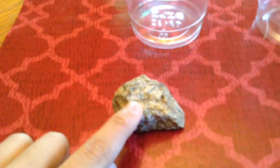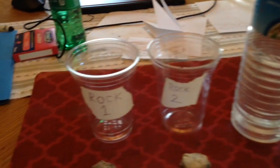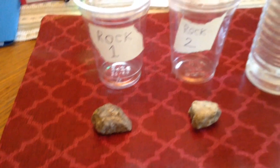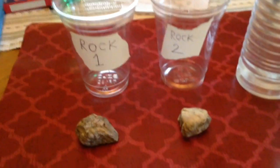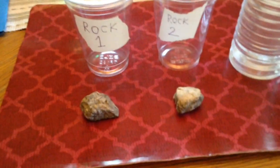I'm back with the vinegar, and I'm going to be choosing this cracked white one as rock 1, and this smoother white rock as rock 2. You put the vinegar in the cups first before dropping the rocks in. I prefer to do that because it gets the rock all covered in the vinegar so that the calcite and other things in it could dissolve away.